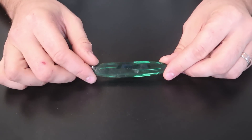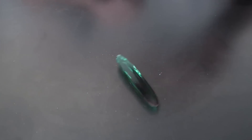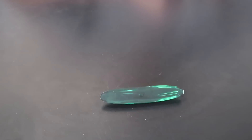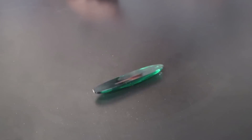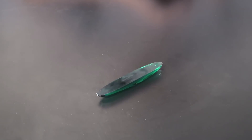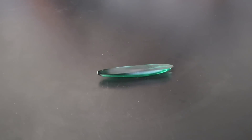For the next science toy I got here a rattle back — this is a little plastic piece. Sometimes they come in wooden. What happens when you spin it? It will spin, stop, rattle back, and start spinning the other way. It works way better on a smooth surface. Oh, there you go — you see it's spinning the other way really really fast even though I spun it this way.